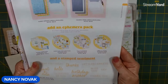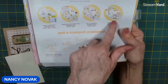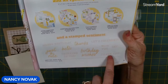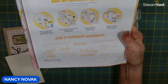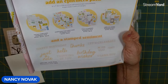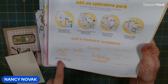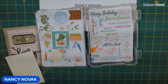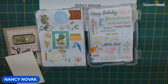This is kind of new for Stampin' Up. You basically can just use your ephemera pack with all your words and everything, but sometimes you like to stamp. There's a great little stamping set called Simply Said — it's got some great generic all-occasion sentiments: happy birthday, thanks, let's celebrate, miss you, hello, thinking of you, just a note, thank you. So it's got a lot of good words in there. I will add Simply Said to my project sheet in case you're interested in getting an all-occasion stamping set to go with your ephemera packs.